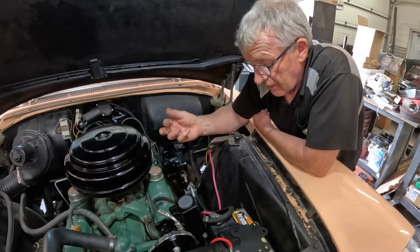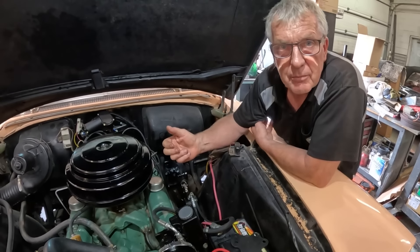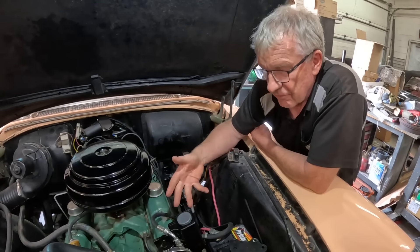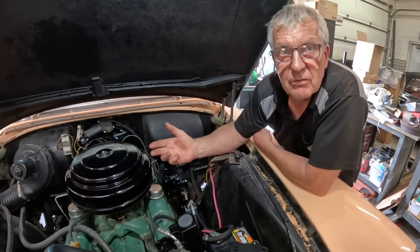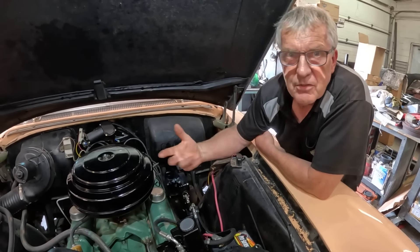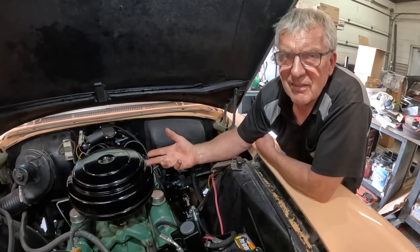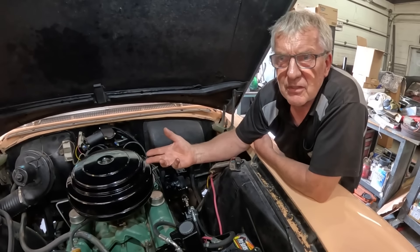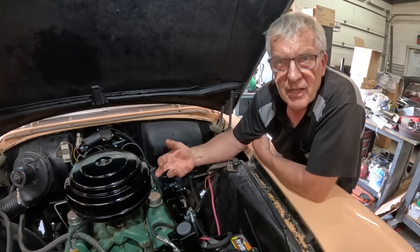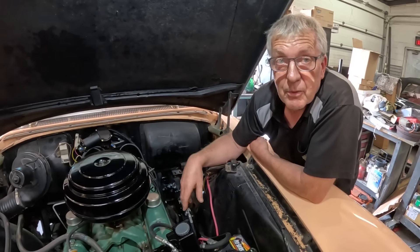So I rang them up and said, 'Hey, this is not going to work.' And they said, 'Well, it's a custom application so you're just going to have to make a new bracket.' I said, 'You don't have the correct bracket to make it fit?' And they said, 'No, just get yourself some flat steel, cut one out, or move the battery to the trunk.' Well, this is a stock '56 Buick — it's not a hot rod. We're not moving the battery to the trunk.